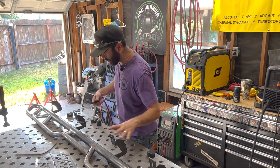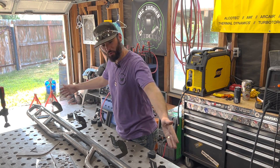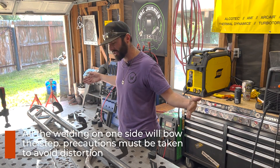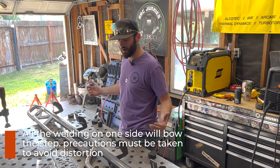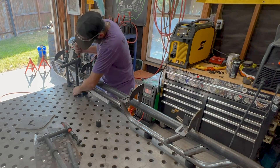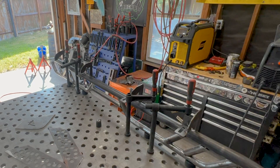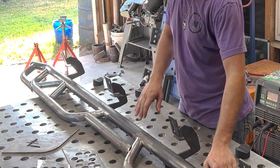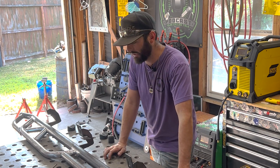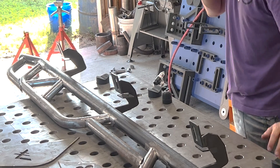Now we can't just grab our TIG torch and start welding willy nilly. There's something we got to consider and that's distortion. We've got a part here that's got all the welds focused on one side of this tube. If we hammer down and put a lot of heat on one side, it's going to banana, it's going to bow, it's not going to fit properly. So the first step before we can even strike an arc is get this thing clamped down into position, fixed into a spot where it's not going to bow. You can also tack some strong backs in - like a piece of flat bar to the backside - to prevent any type of bowing. But you've got to prevent distortion, because we've got all the heat located on this one side of the tubing.